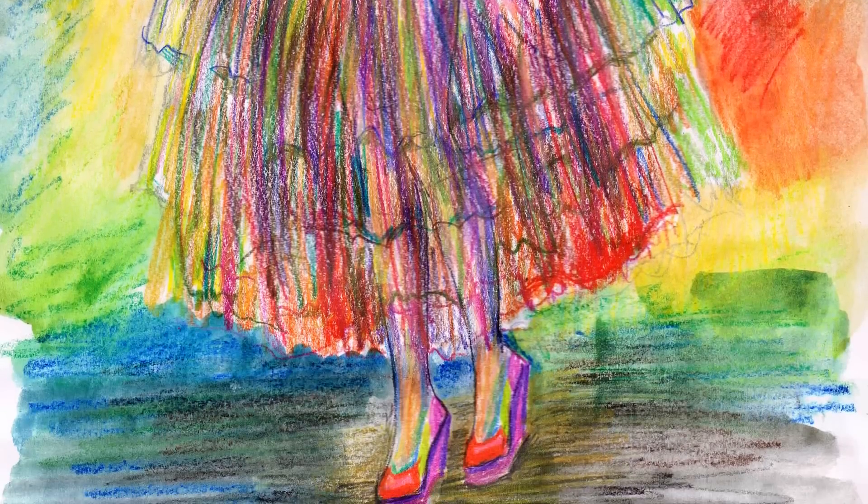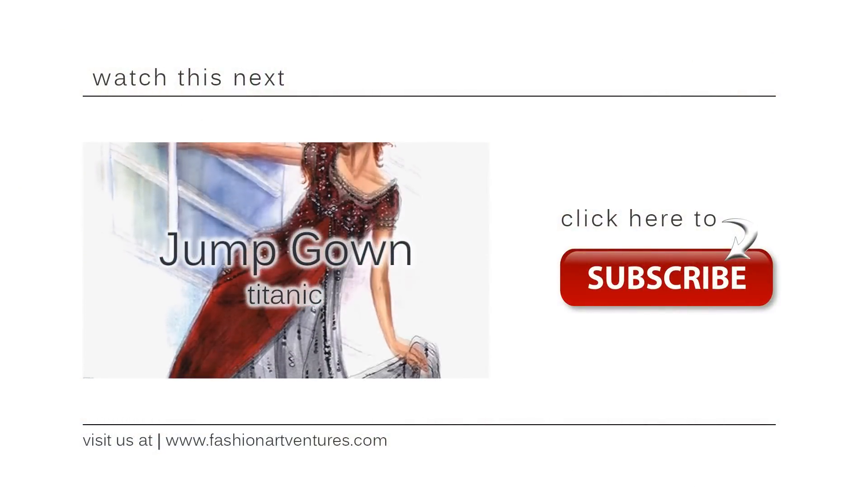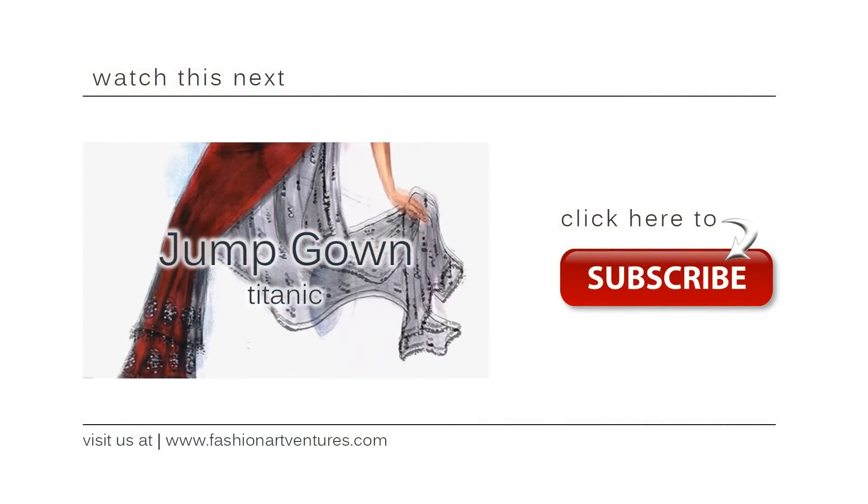If you want to see more, please click on this link here and don't forget to subscribe. I'll see you soon on our next adventure. Bye!